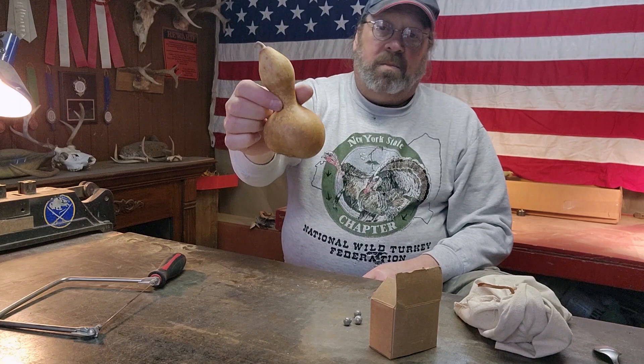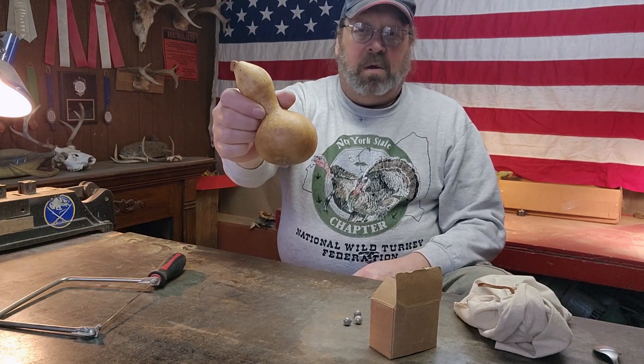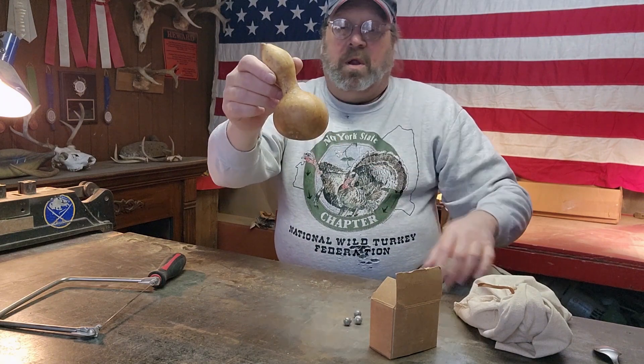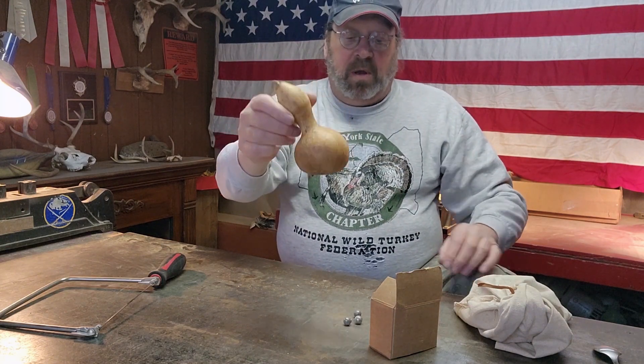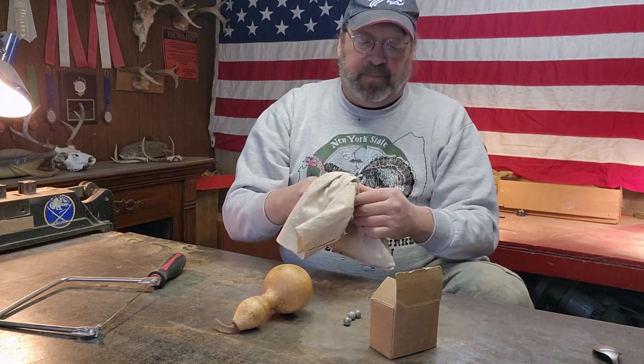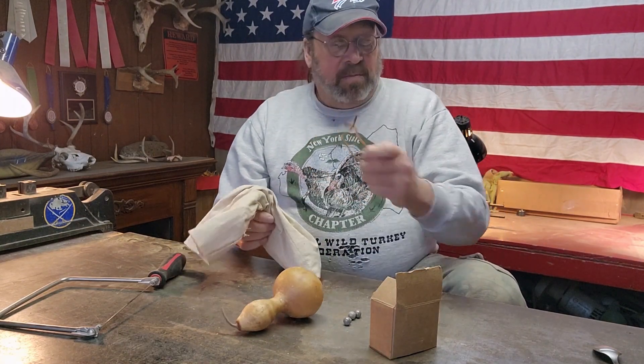I'm going to take this little gourd here and cut the top off. We're going to get the seeds out and I'll make a container for carrying my round balls. And I'm going to patch it.